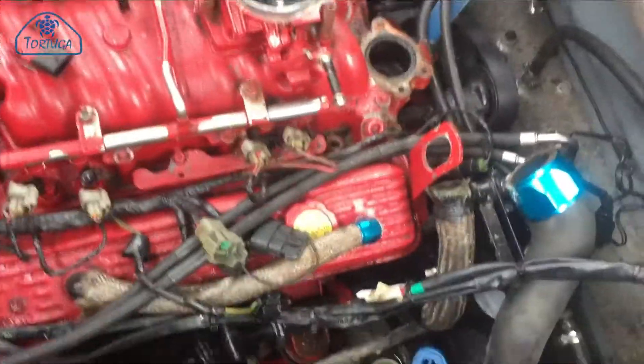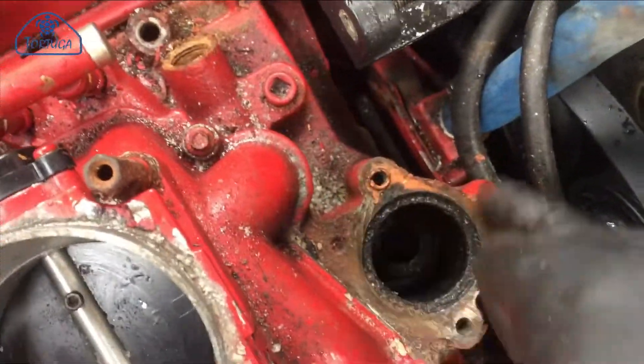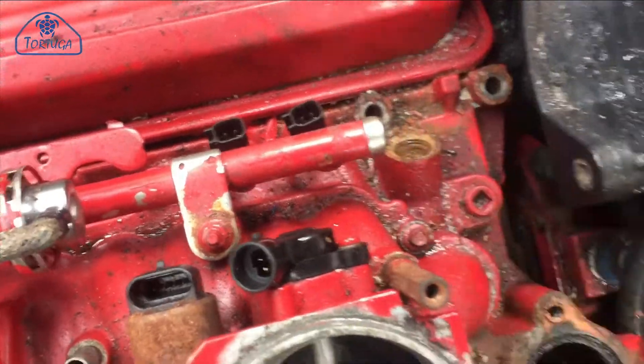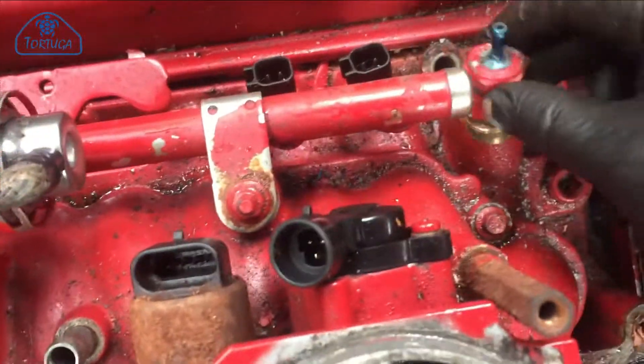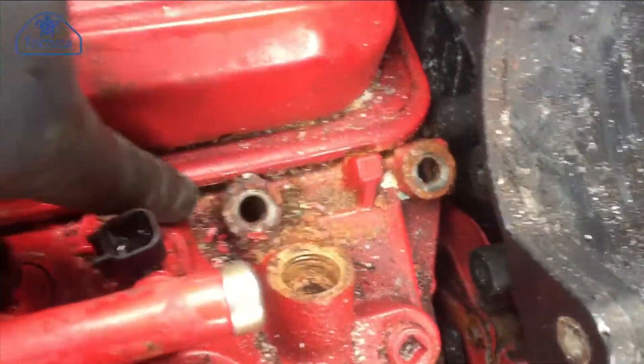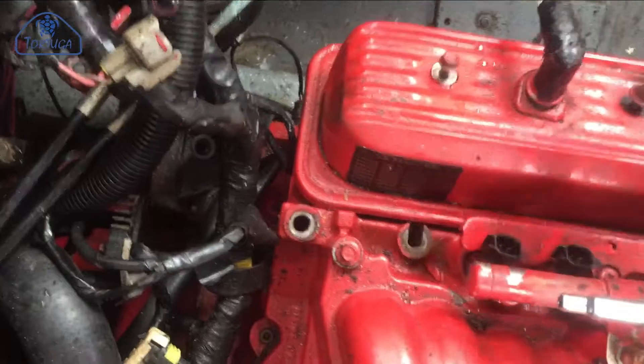To remove the cylinder heads, first the inlet manifold needs to be removed. I started with removing the thermostat housing and the eight securing bolts, although for access to the second bolt on the port side, the fuel pump cooling outlet needs to be unscrewed first.